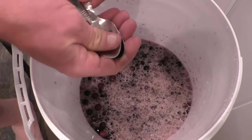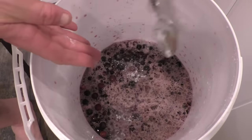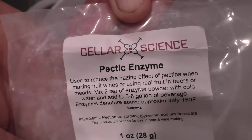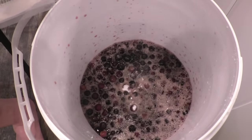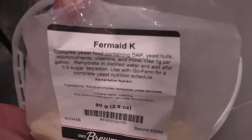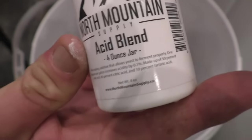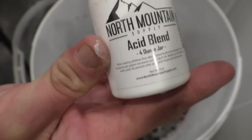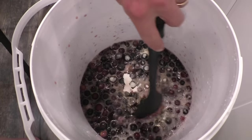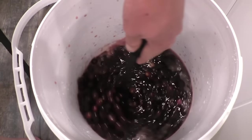Next we're going to add some crushed Camden tablets. These will prevent a bacterial infection and kill anything that's on those wild grapes. I'm also adding two teaspoons of pectic enzyme to help break down all the cell walls in those grapes and release more juice and flavor. And we're also adding one and a quarter teaspoons of Fermate K yeast nutrient and three teaspoons of acid blend to help balance out the flavors in case I want to save a bottle of this for wine. If you're not planning on using this for wine you can skip the acid blend.